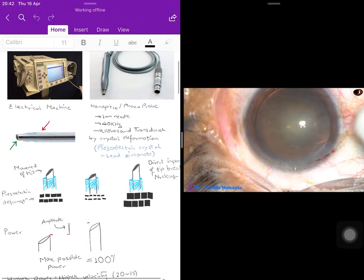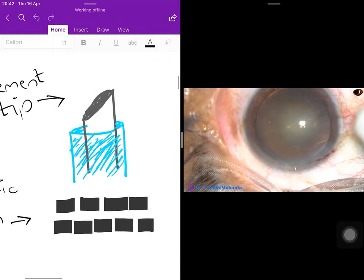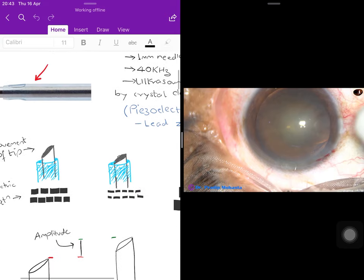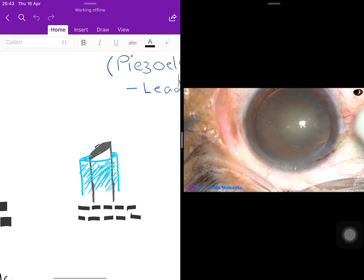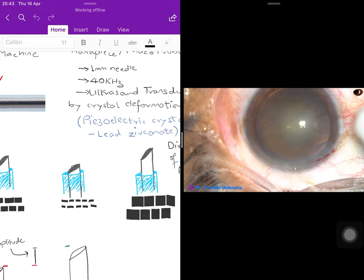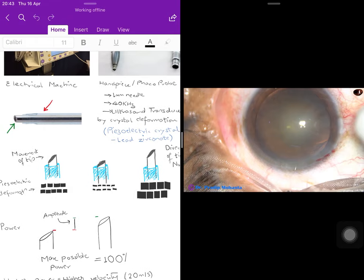When the piezoelectric crystal is at rest, it is in a neutral position. When it undergoes deformation and shrinks, the phaco tip moves downward. When the crystals expand, the phaco tip jets outward and has a direct impact with the nucleus, breaking it into multiple small pieces which are then aspirated by the phaco probe. It is this rapid movement of the tip — the rapid mechanical force — that produces breakage of the nucleus.